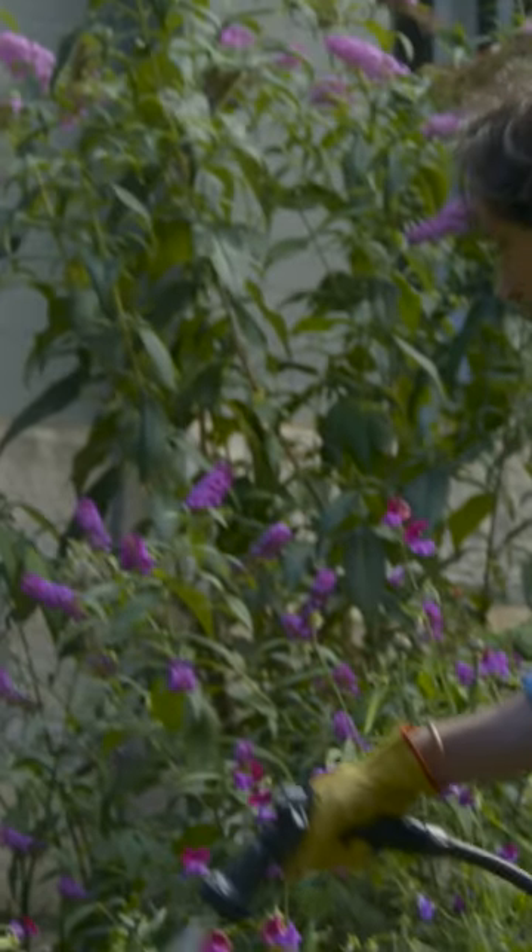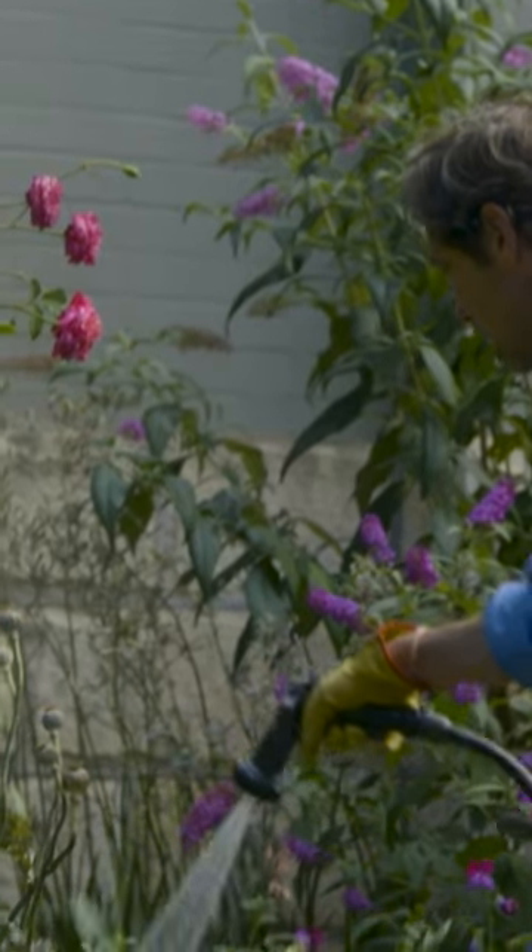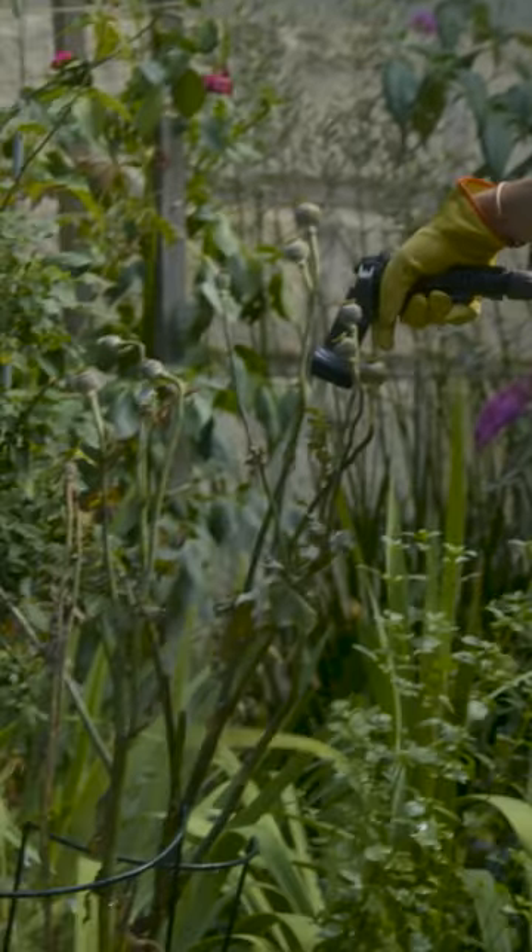Once you've given your garden a once-over with Easy Wet, regular watering will now be much more efficient. Water less often, but ensure a deep and effective watering.